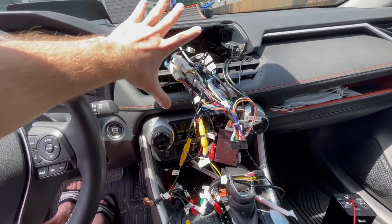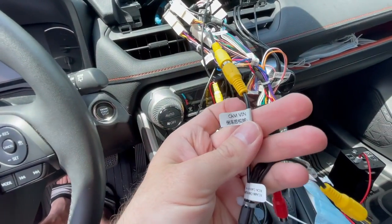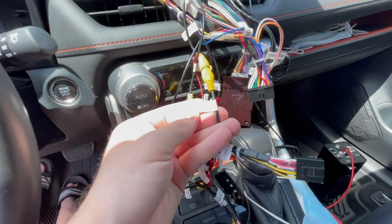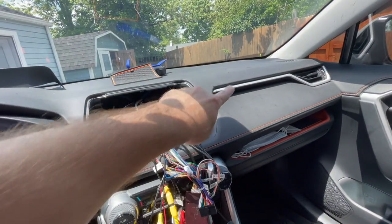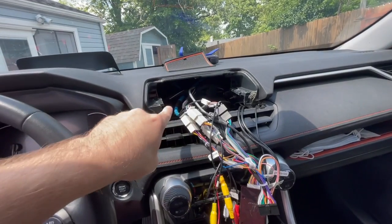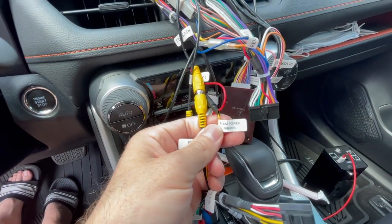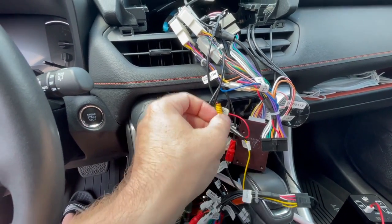Behind the head unit, we have this wire I connected in the previous video for the rear camera-in, labeled cam-v-in. We need to use the other wire harness I didn't have installed before because I wasn't using the speaker setup. This is to set up your front camera-in, labeled F-cam-in. The camera connects to this wire, which I've run from the firewall grommet behind the glove box up to where my wires are coming through. The front camera on the front bumper connects here. To power it, there's also an F-cam power wire to supply power, which I need to connect together with the front camera wire.